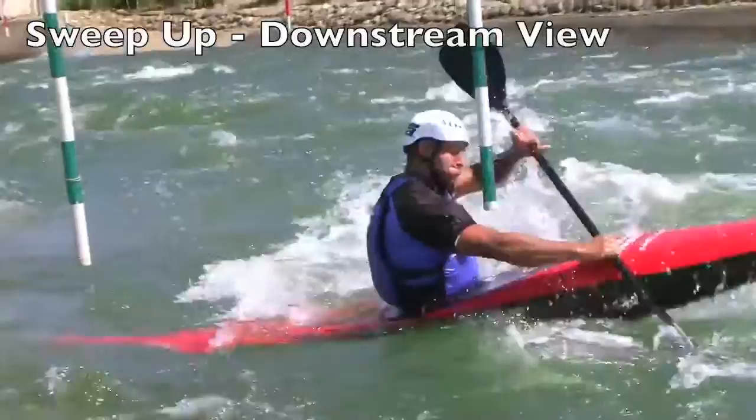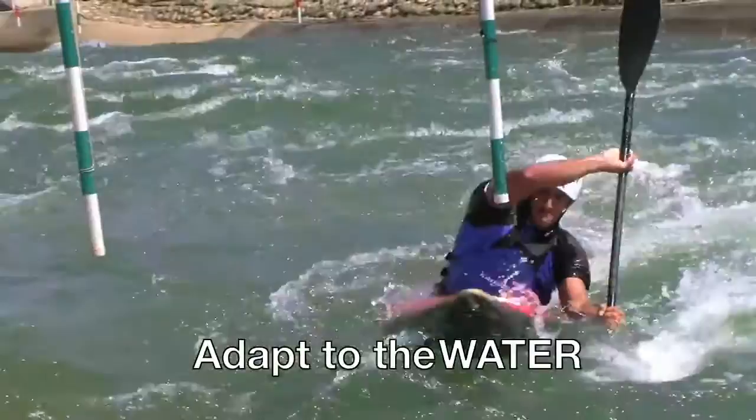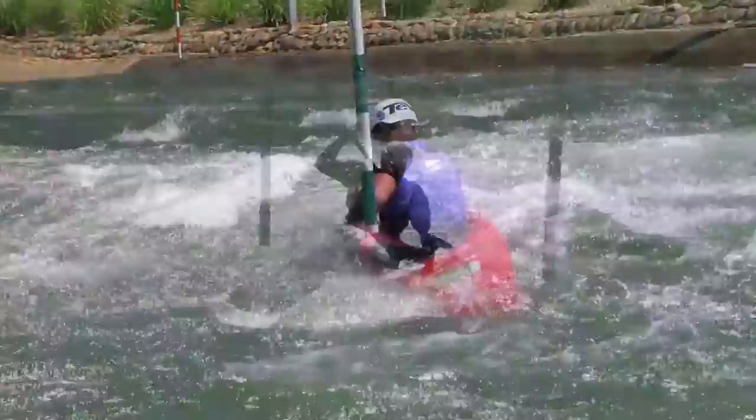Our sport is — you must adapt to the water. You can have an idea how you can make an option on a gate, but then if the water changes, you must be fast to change your idea also.